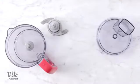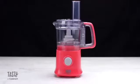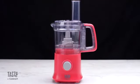All parts are dishwasher-safe and BPA-free. Start mixing things up with the Tasty by Cuisinart 4-Cup Mini Food Processor.